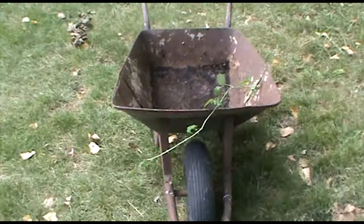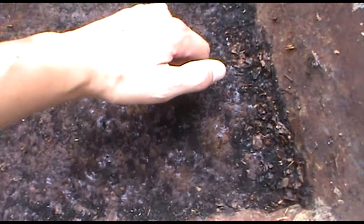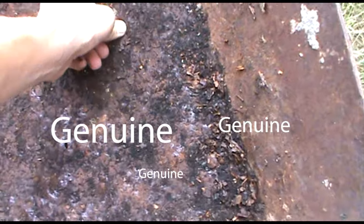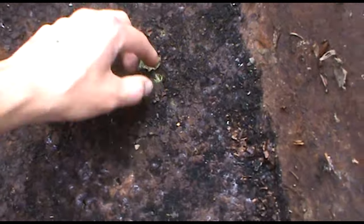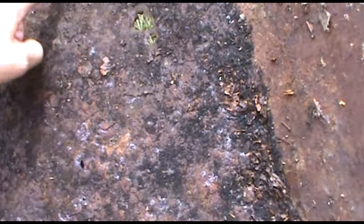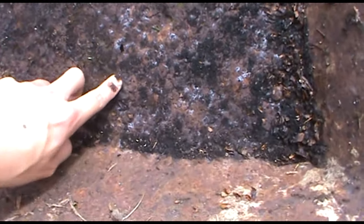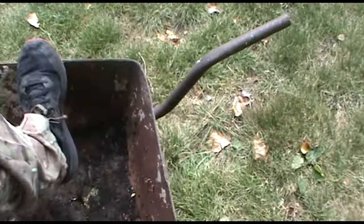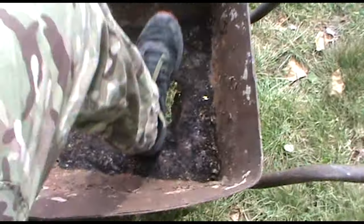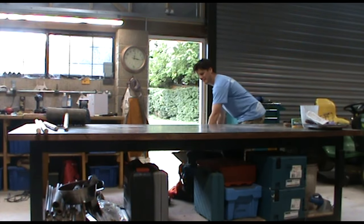This is the wheelbarrow I've got. It's a bit squeaky, a bit rusty, a bit dirty. I mean, there's genuine holes. Oh, that's not good. That's not very good, is it? So that was a bit high. Guessing I'll have to repair that.